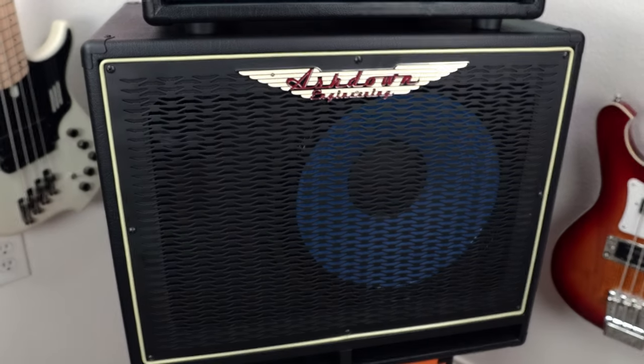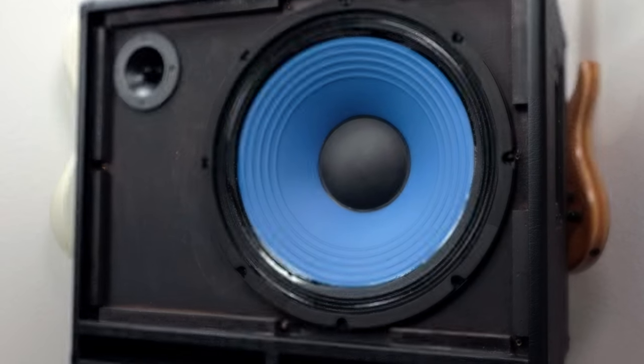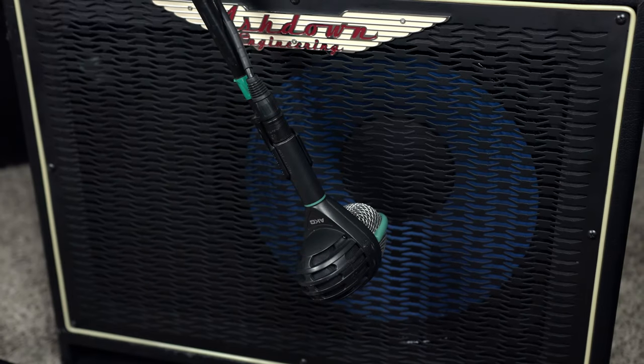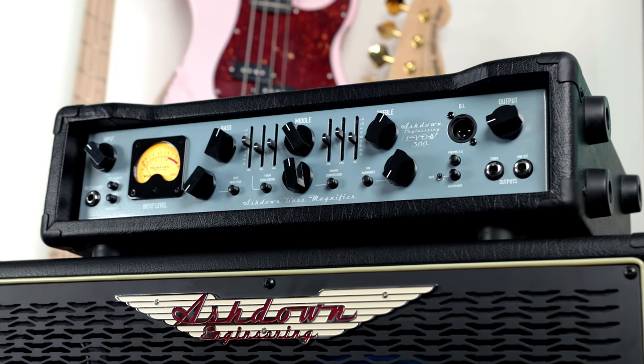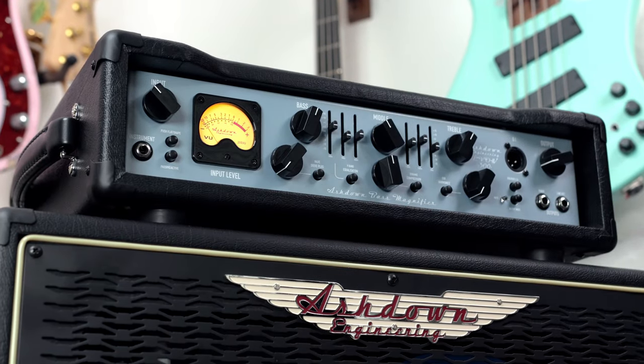For all the sounds you're going to hear in this video, it's essentially a mix of the DI Out along with the Ashdown ABM-115 cab mic'd up with an AKG D112, and that's pretty much it. Coming in at around 27 pounds, this thing is beefy but it also just feels super sturdy, and all the tones inside of it completely make it worth it. The fact that it basically comes in its own road case is so awesome.